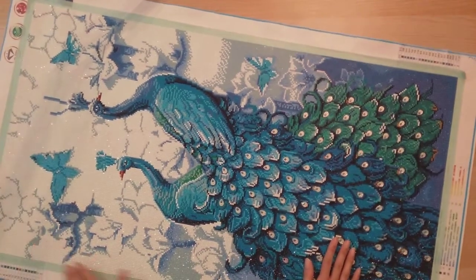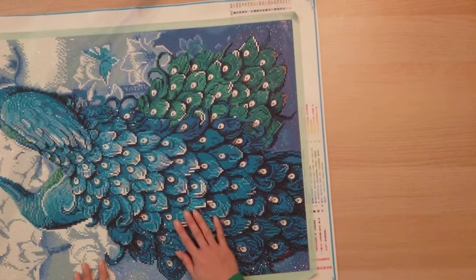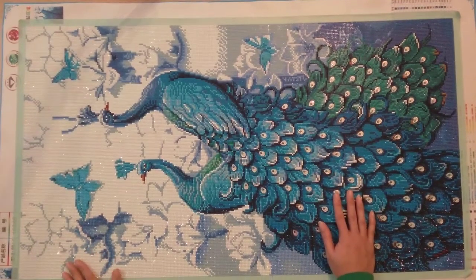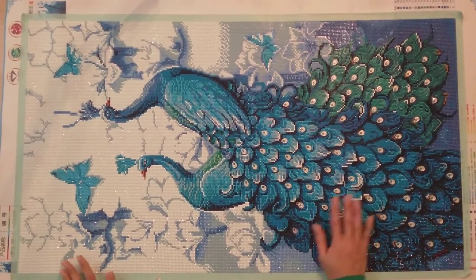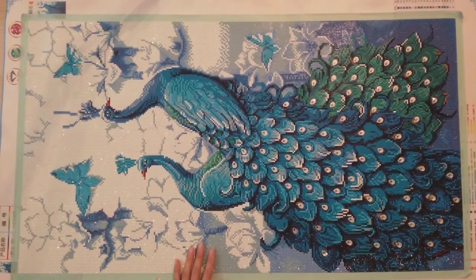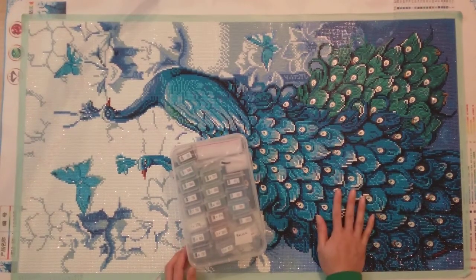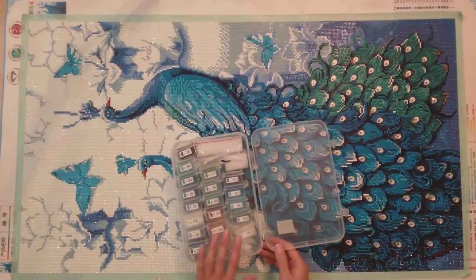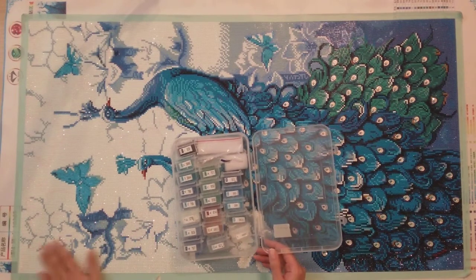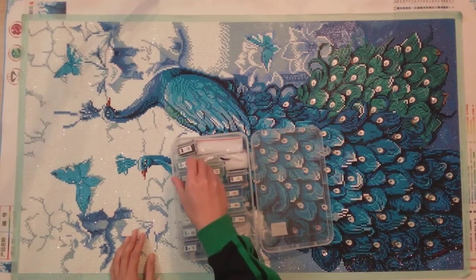The tails look beautiful and I highly recommend this kit from Mian if you like peacocks — it's really, really beautiful. For a 50 by 90, it was actually relatively easy to do just because there were so few colors. I didn't really have any major issues.